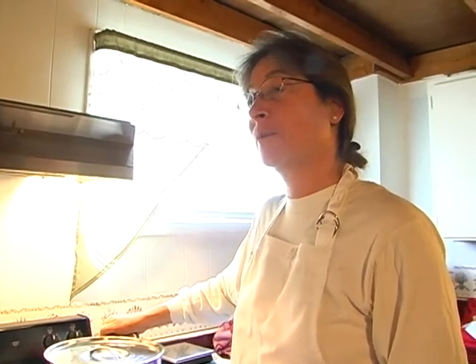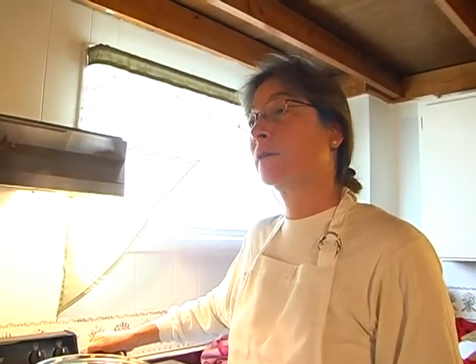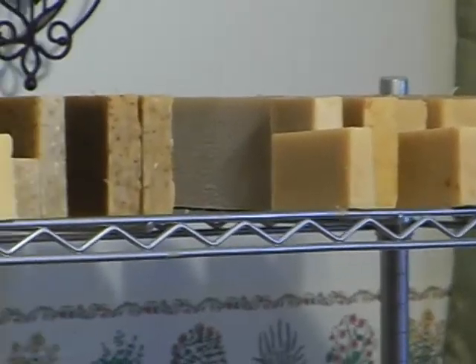Chadwick didn't necessarily intend to start a business with her soap. She started giving it away to people as gifts, and people kept saying they could really use another bar. Since it does cost money to make, they offered to pay. So here she is — that was 2003.